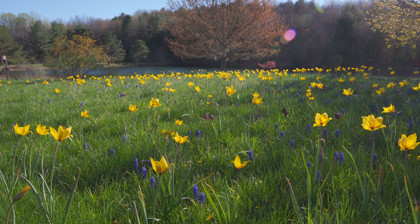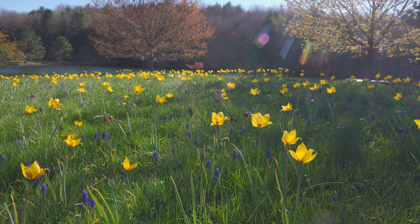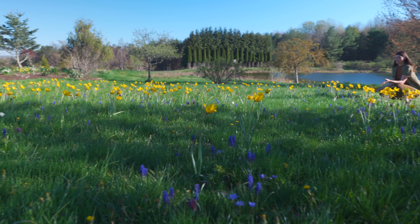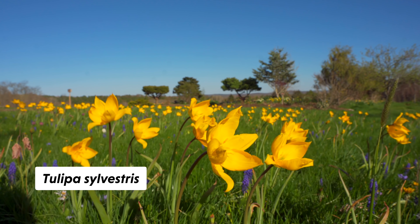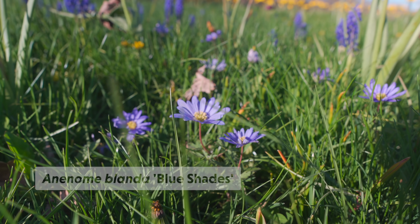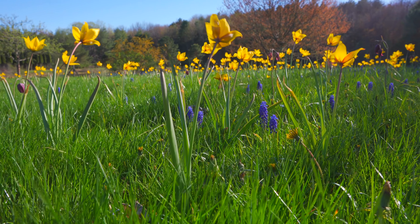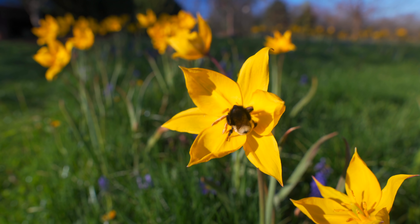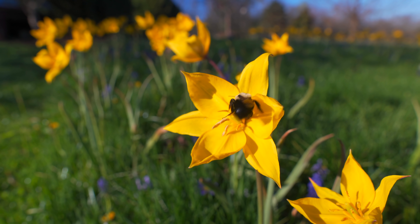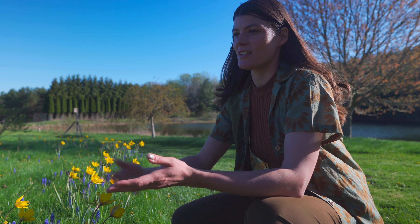We had lots of bulbs blooming over the course of March and April and then getting hit down with snow. In the bulb lawn where we had the tractor insert them into the sod, you'll see these are the bulbs that bloom the latest. The tall yellow ones are Tulipa sylvestris, these purple spires are the muscari, and the ones that look like chrysanthemums are anemones. The color palette is purples, purple reds, yellows, a little white — and obviously this is pollinator heaven. We have so many bees and wasps and flies gracing these plants.